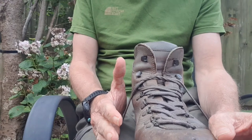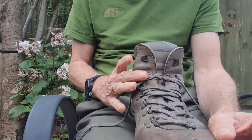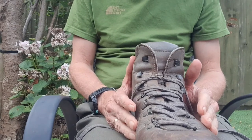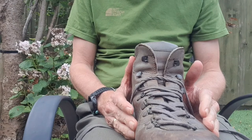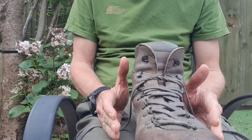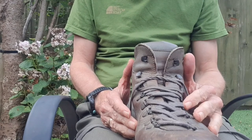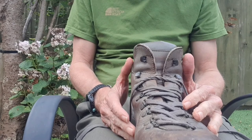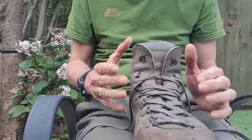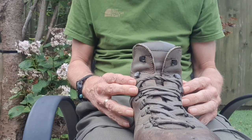The most common thing we see is people wanting to get their heel locked in place in the boot. This can sometimes be a problem because many people have one foot bigger than the other, so you end up buying boots that suit the bigger foot, but the smaller foot has a boot that's slightly too big. If the heel slides up and down in the back of the boot, apart from wearing a hole in your sock, it can cause blisters. There's a technique called heel lock lacing which can be used to lock the heel in place and prevent it from sliding.